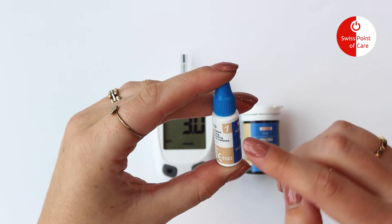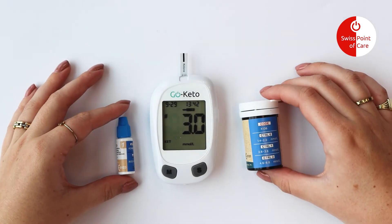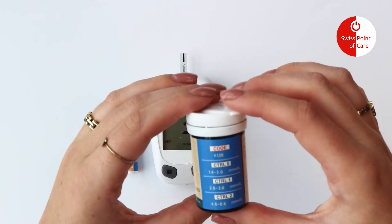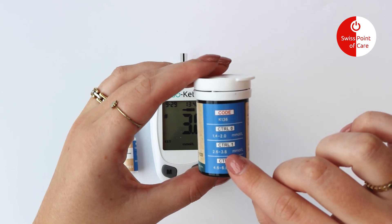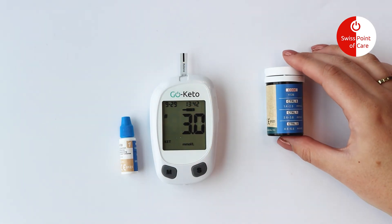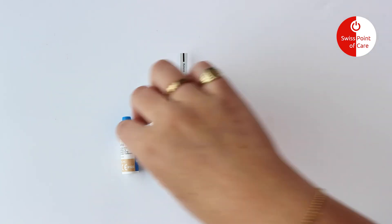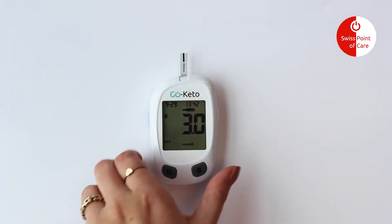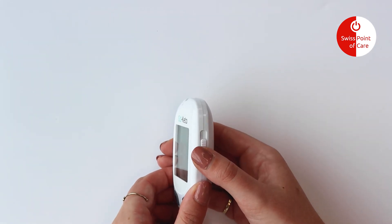Compare the result to the control range printed on the test strip vial or on the foil pouch. This means the system is working properly and that you are performing the test correctly. Slide the strip ejector forward to discard the used test strip.